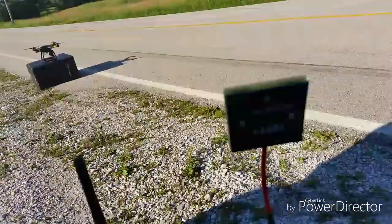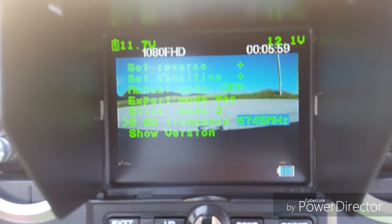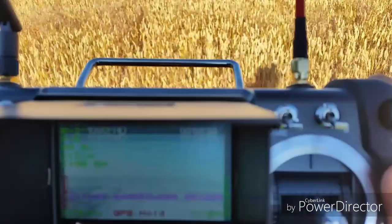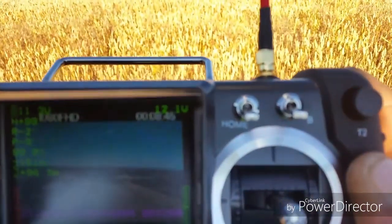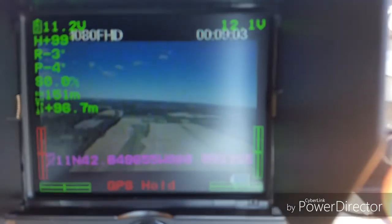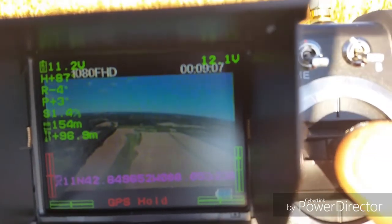I brought her back home and went into the menu and changed it to 5745 megahertz. I'm trying to block the sun with my body. It is out 151 meters and 96 meters high. Full pitch forward.